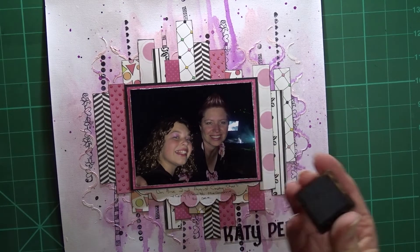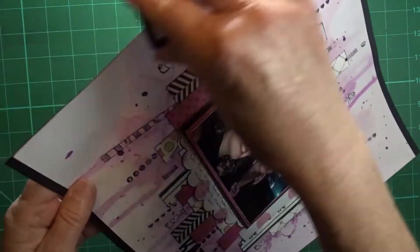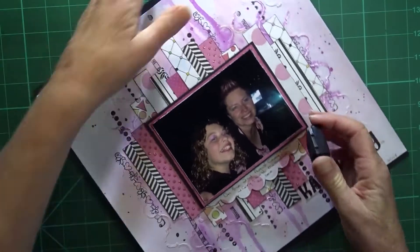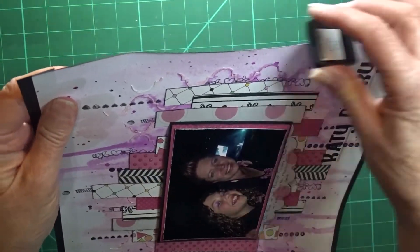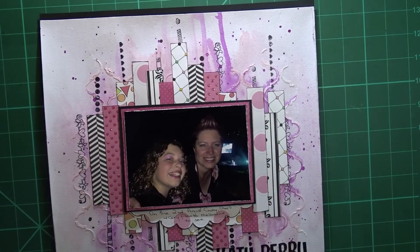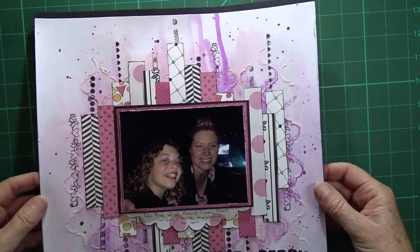I've decided that I would like a bit of border down the side so I'm just using my black ink pad to go along the edge. And I am basically going to call that layout finished.